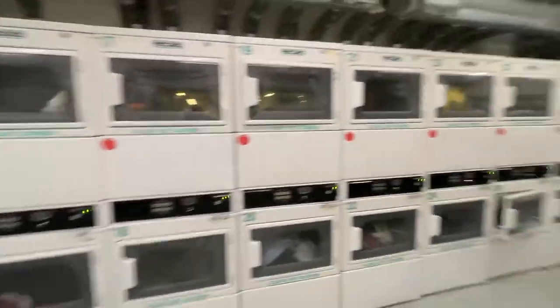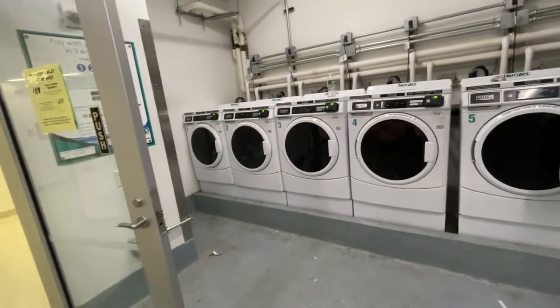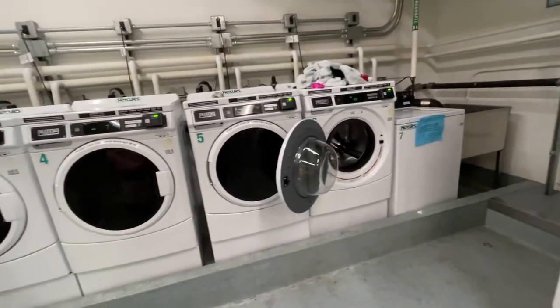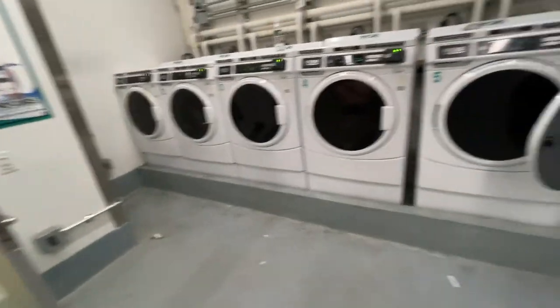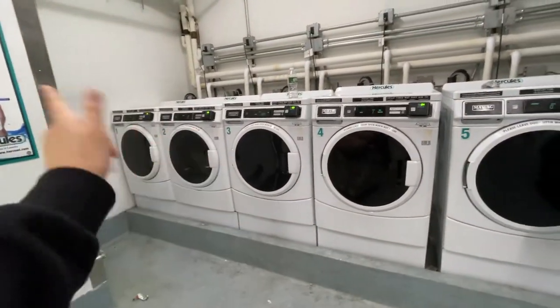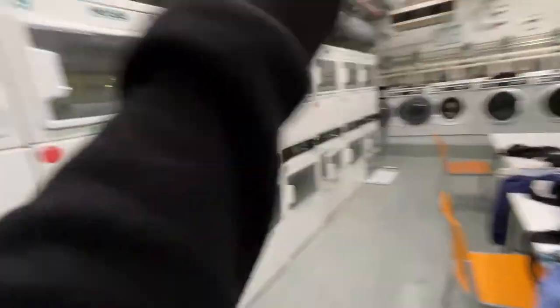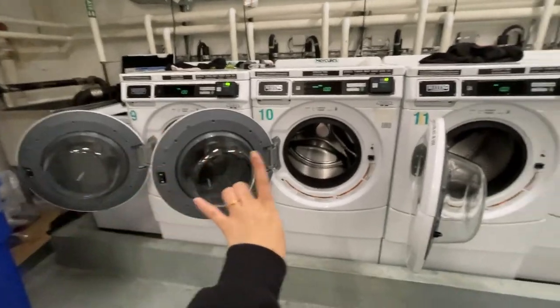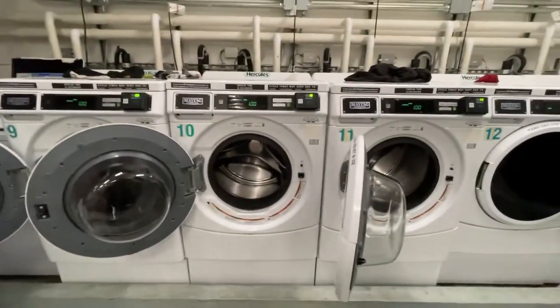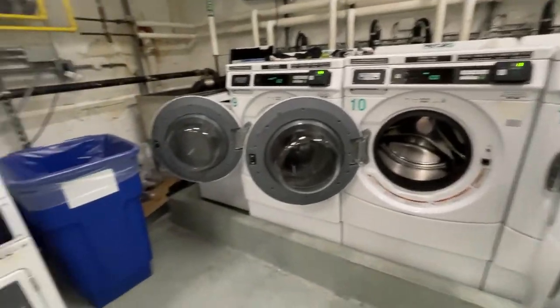Oh yay, no one's in here! So this is the laundry room, guys. I'm sure you've seen it from my other videos, but welcome. We're going to start with the washing machines — at Lipton, the washing machines are on this side and on that side, and the dryers are all in the middle. We're going to use these three because they're all together, and I like all my clothes closer together so it's easier to put in the dryer.